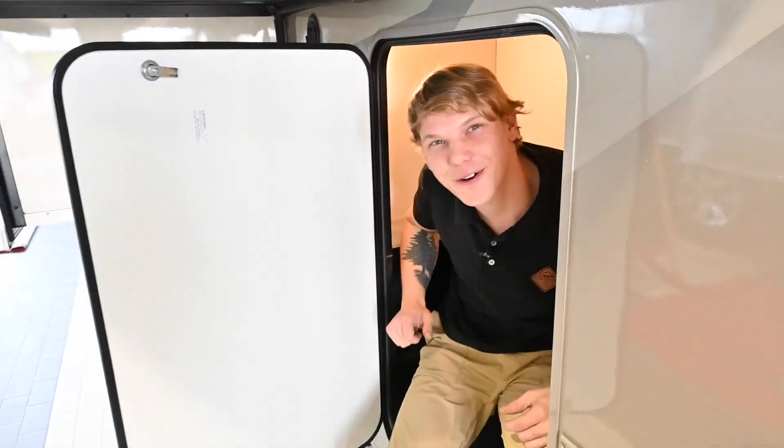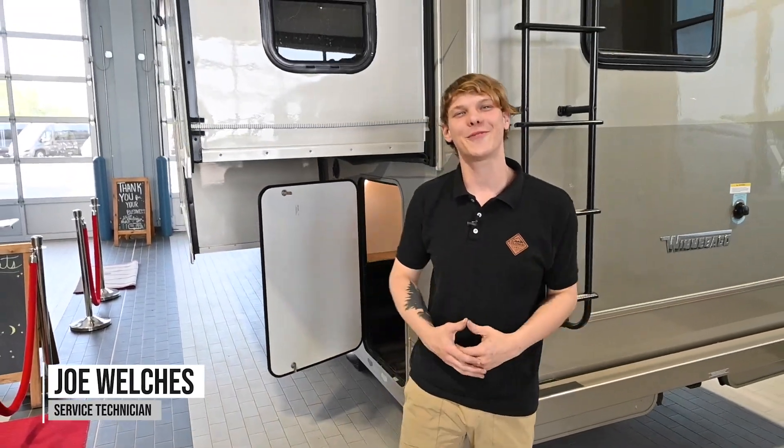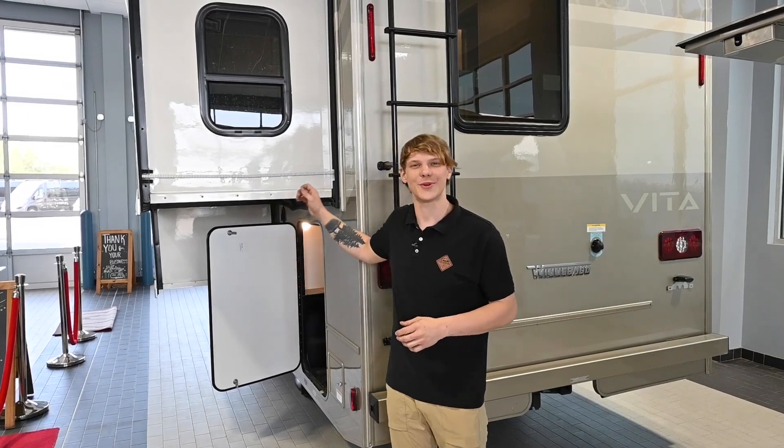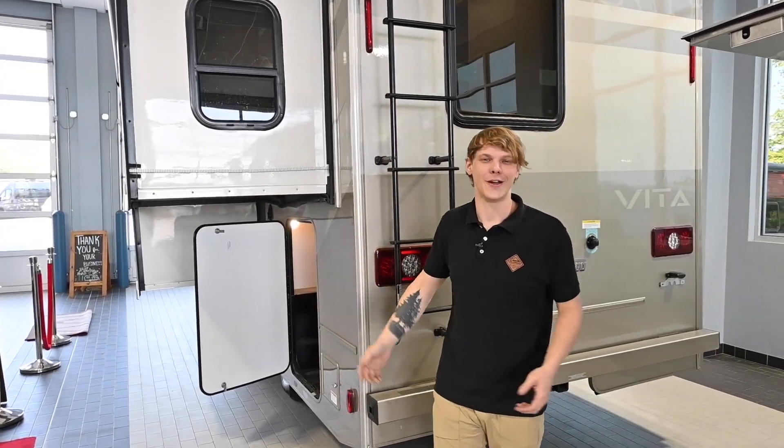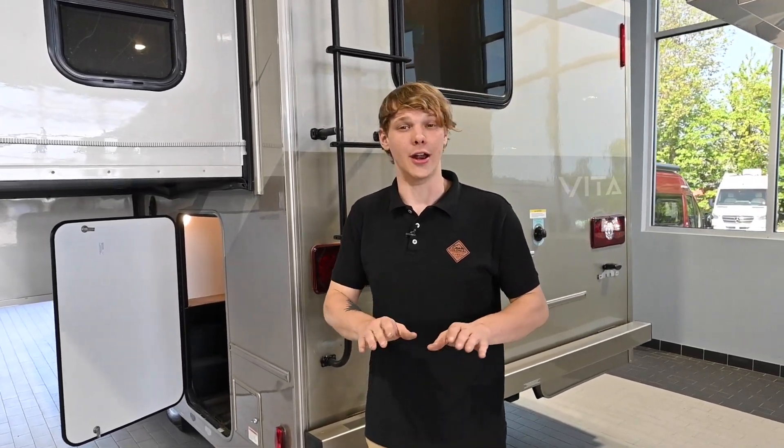Hey there folks, and welcome back to Joe's RV Tips and Tricks. I'm your host Joe W., and today we've got an important topic that's not often brought up, but it's crucial to the lifespan of your beloved Winnebago RV. We're talking about a silent adversary that can wreak havoc if not properly managed — and no, I'm not talking about your mother-in-law. It's moisture and the damage that it can cause to your RV. So strap in and let's roll out.